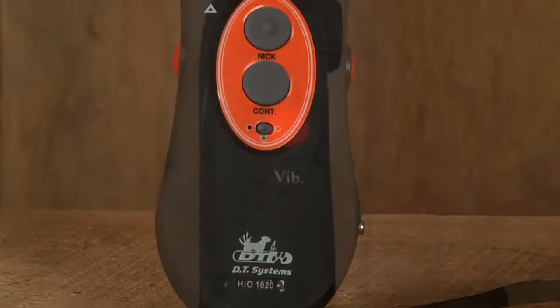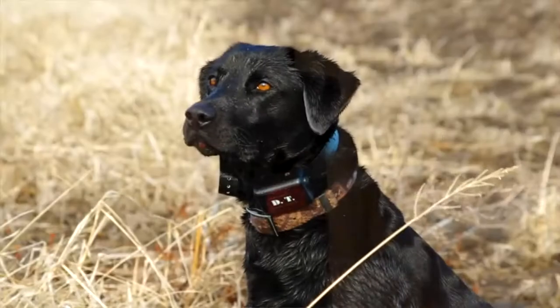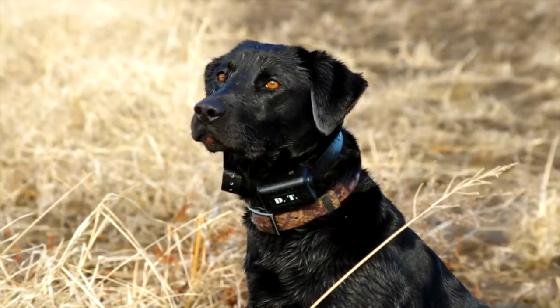The H2O 1820 Plus adds vibration to your training tools, giving you the option to use vibration instead of electronic stimulation.